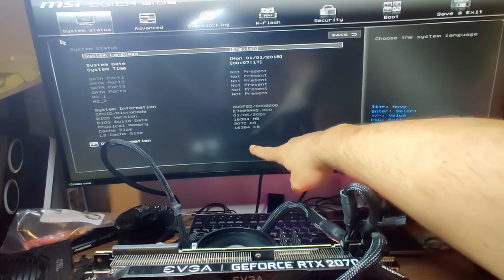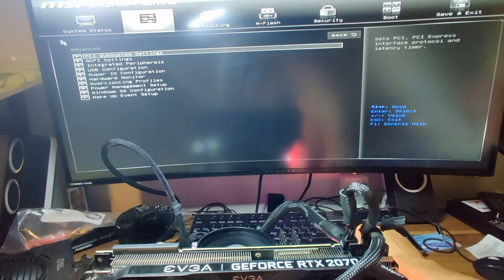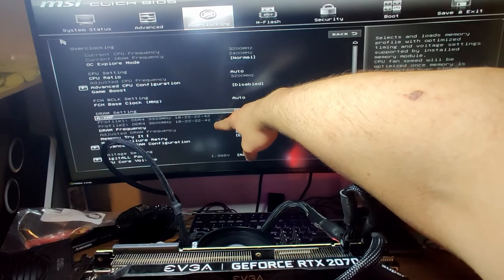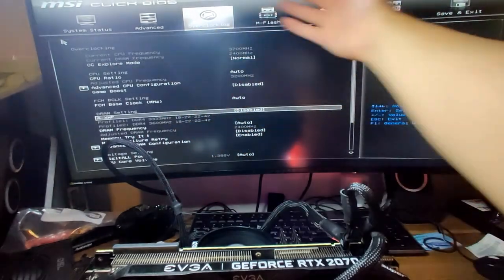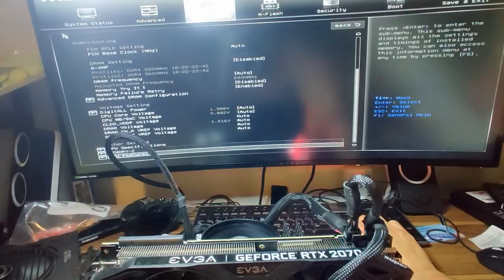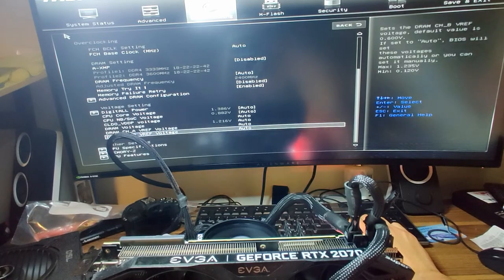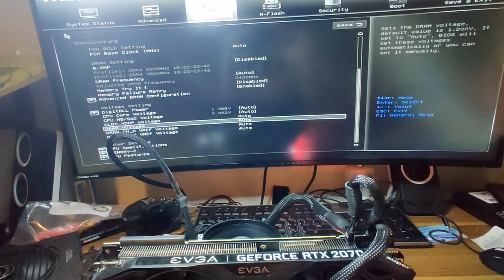We can see we already have our 16 gigs of RAM showing, so our RAM is working just fine. In the BIOS, we have both RAM sticks showing — interestingly, one is already at 3600 megahertz and one is at 3333. Not a problem; we're not here to troubleshoot that. It does appear to be the Ryzen 5 1600 AF that I installed into the motherboard before we got to the test boot.